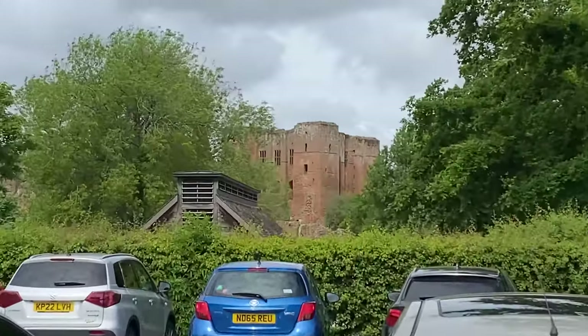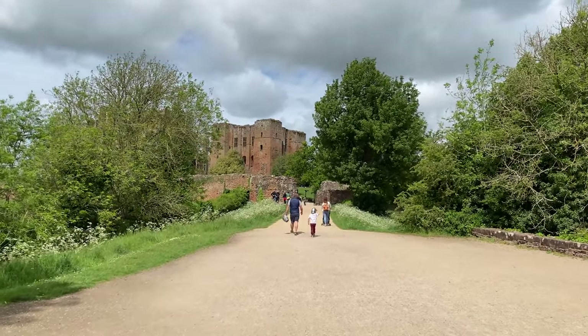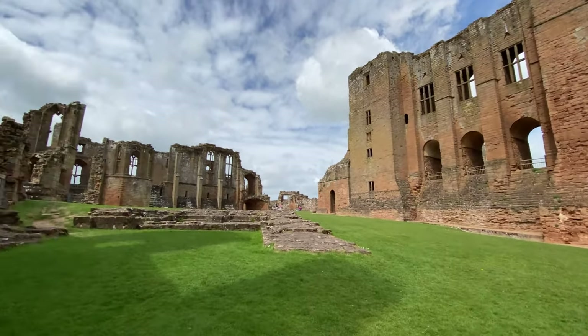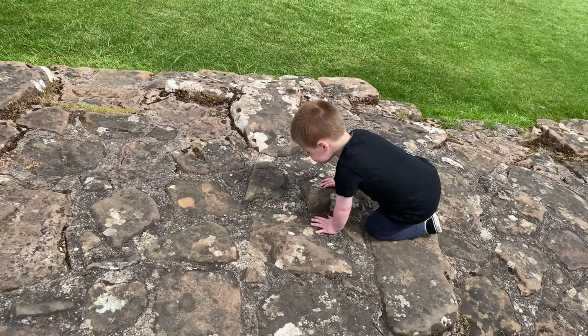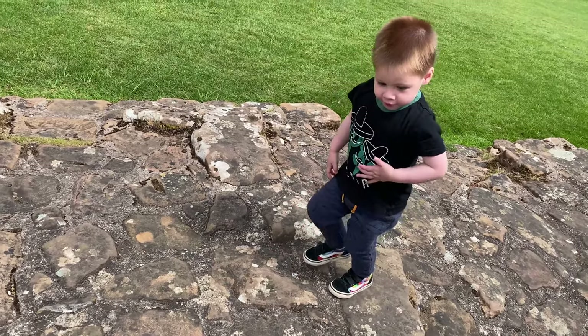We have arrived at good old Kenilworth Castle. It's not quite got the same grand entrance that Warwick Castle has, but it's still standing. It's crazy how long these things have stood the test of time. I have actually been here a few times because I grew up in Kenilworth. Funny story - I actually did the maypole dance here. When I was a kid in primary school, I had to run around with ribbon. Benji, you're ready to explore!